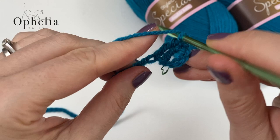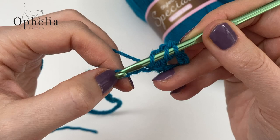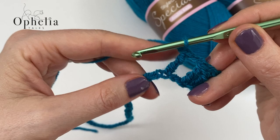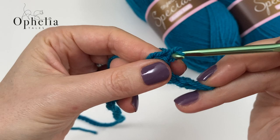Now we do a chain, then we skip a chain, then we are going to do a treble in the next stitch. So you yarn over, insert into that next stitch, pull up a loop, yarn over, pull through two, yarn over, pull through two, and yarn over, pull through two. Chain one, skip a stitch, into the next stitch you do another treble. Chain one, skip one.